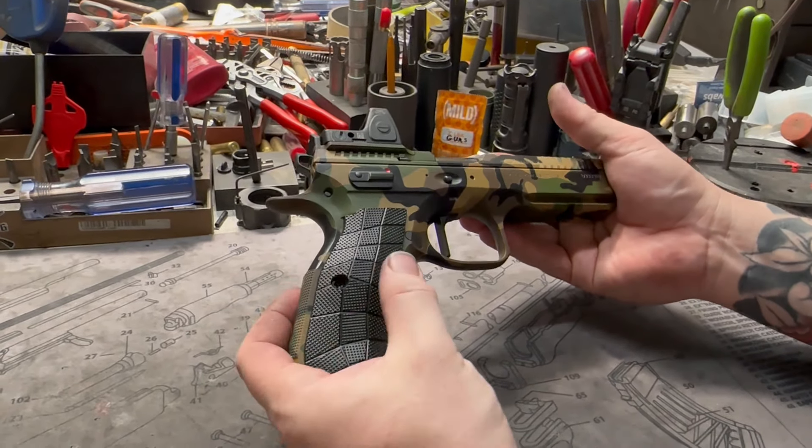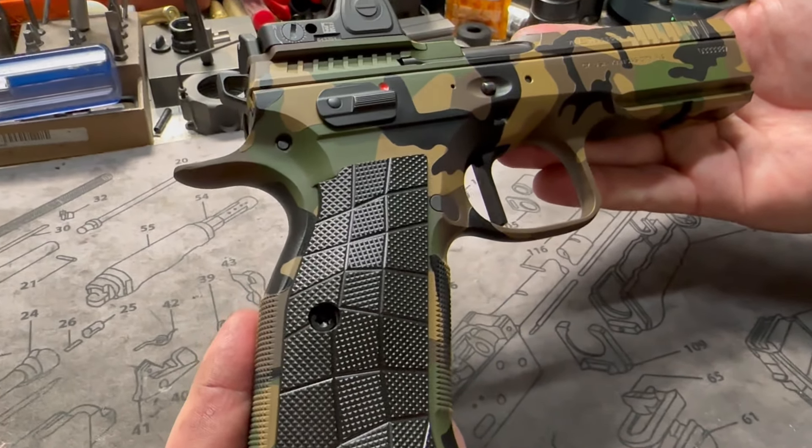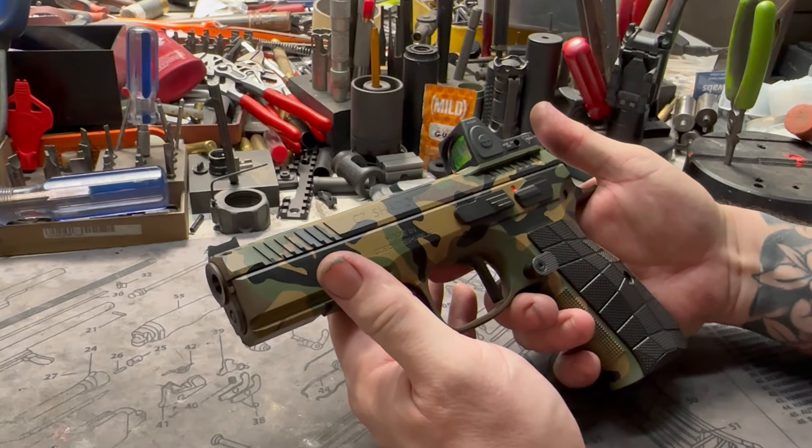The gridlock grips from LOK — almost like a little Chex Mix. Czech pistol, Chex Mix, I guess it kind of makes sense. We also have a flat trigger, of course, along with a Cajun hammer and our single-stage trigger jaw.